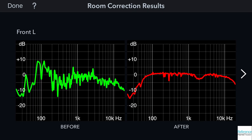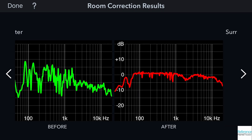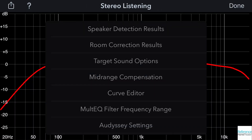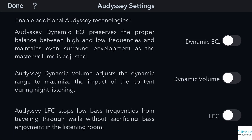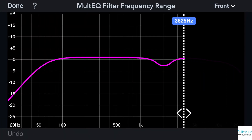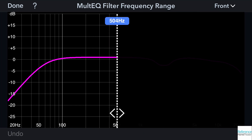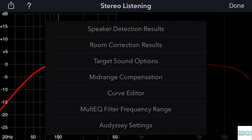Since Denon now lets you save two different presets, you can experiment with different frequency ranges, different target curves, and more to decide which sound you prefer. Or you can create a daytime mode and a nighttime mode to make it easier to hear things when the volume level is lower. The Odyssey EQ app has unlocked a lot of power for tailoring room correction since it was released, and the dual presets on the X6700H make it easier to experiment.